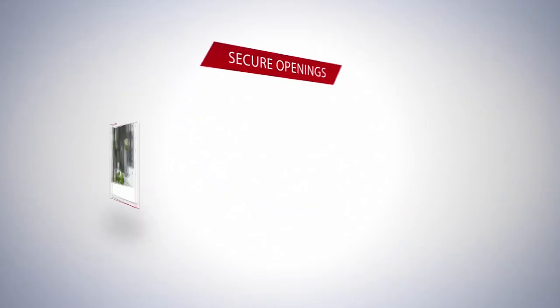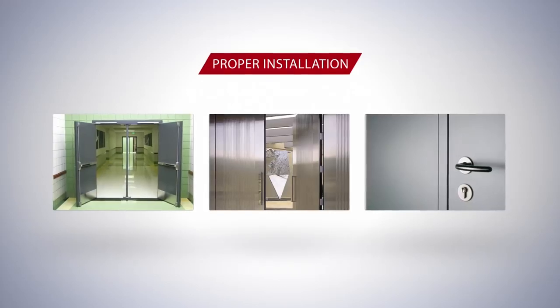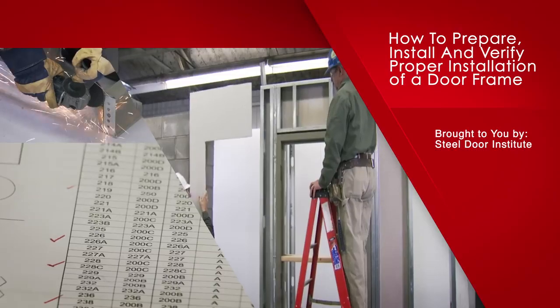In any building project, secure openings require proper frame installation. In this video, you will learn how to prepare, install, and verify the proper installation of a door frame.